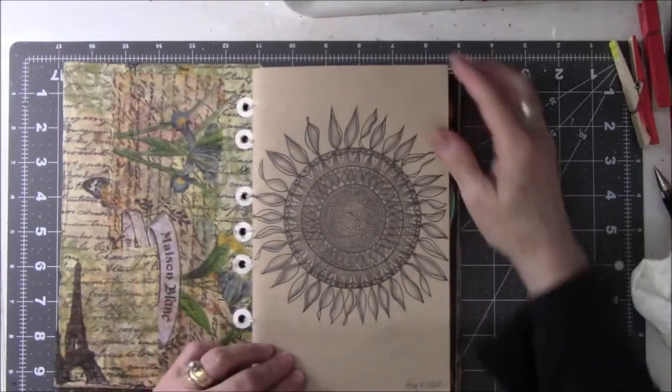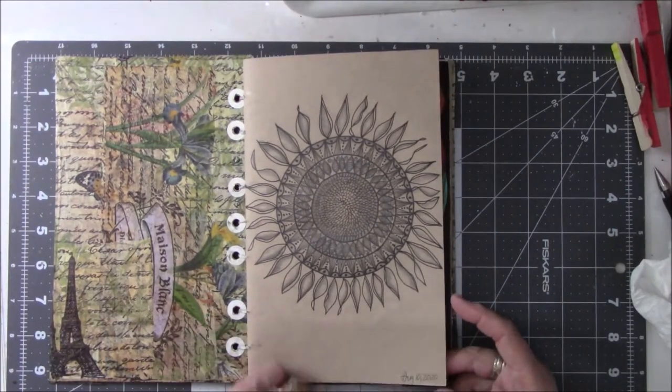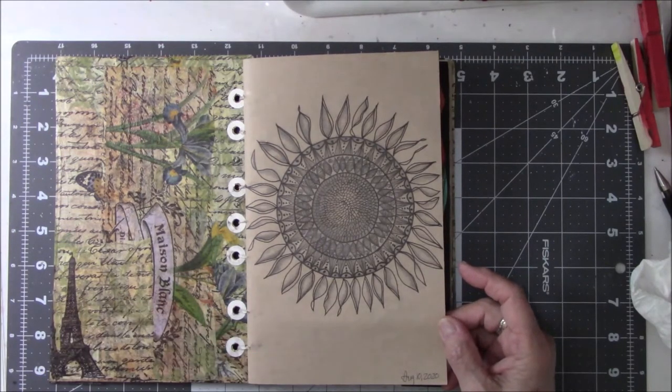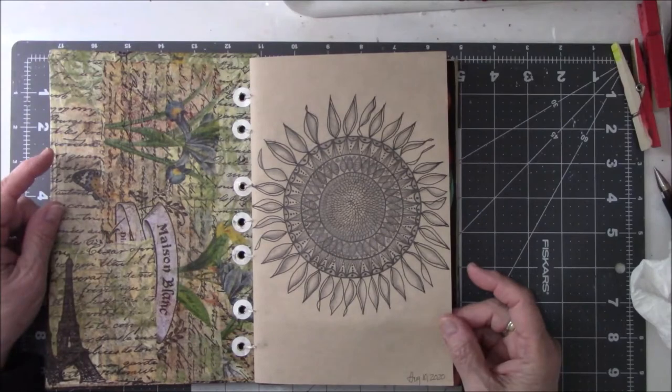The first thing I did in here was a mandala of a flower — it's supposed to be a sunflower. This was August the 10th of 2020, during the summer of the pandemic last year. I did a lot of art last year up to a certain point, and after that I totally lost interest.